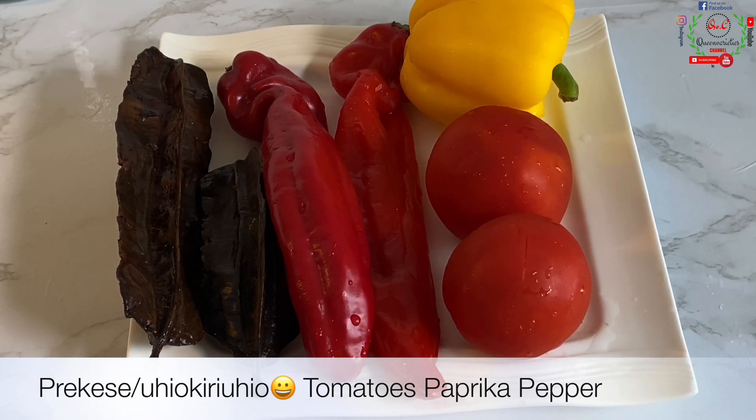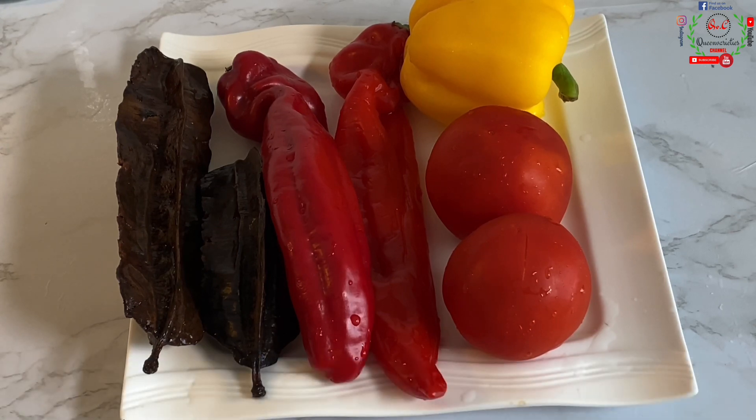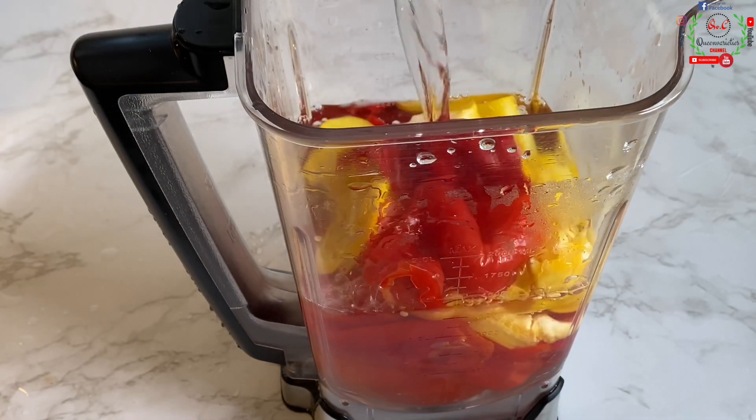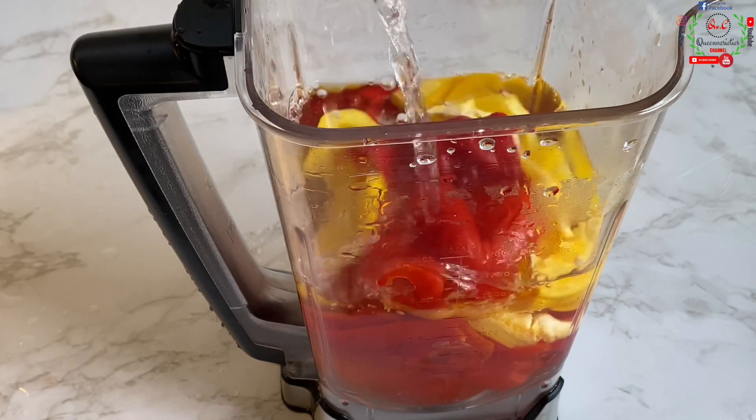I'm also adding paprika peppers, two fresh tomatoes, one yellow pepper, and prekese — also called oyokori. Feel free to use any vegetables of your choice. These are going to help introduce a nice flavor and richness to the meal, and if you're experiencing something like a cold, they're going to play a huge impact.